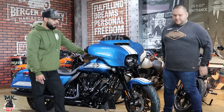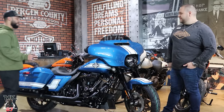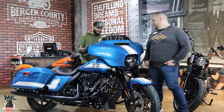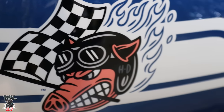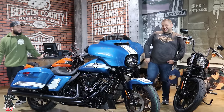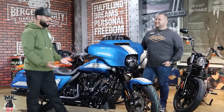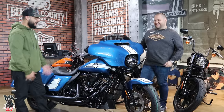One of my favorite parts on it — some of my close friends already told me they don't like it — it's the paint on the side, the hog, the mascot. It's really cool. I think it was an awesome idea to add it on. It adds character, it's in the Harley DNA. I mean, it's the hog on the hog — literally.